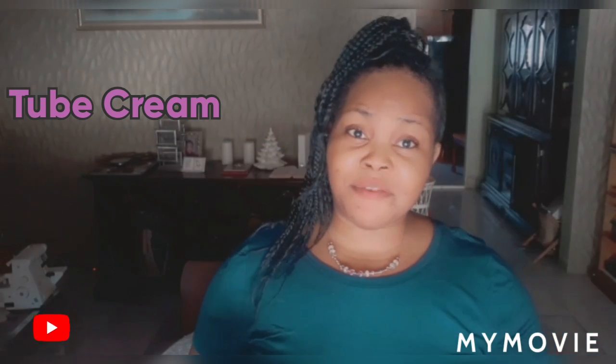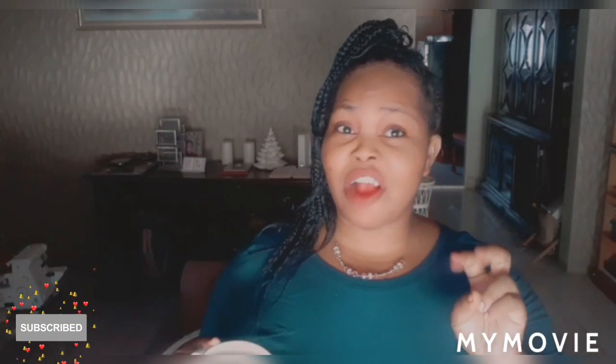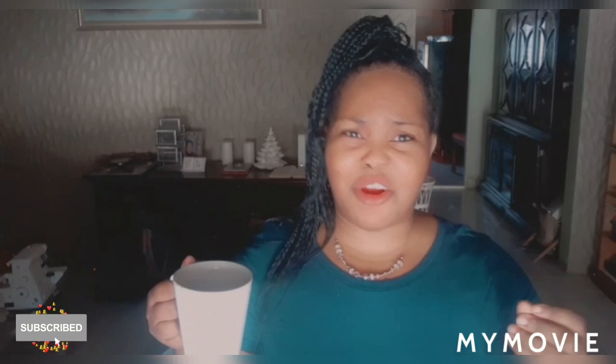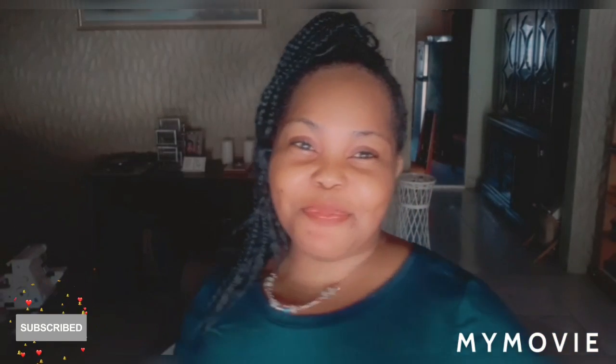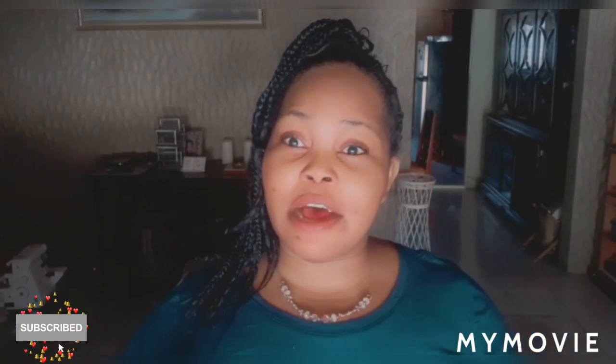Most people are not a fan of the whole jar cream because it has a smell that just turns you off. So we're gonna turn to the tube cream. The tube cream — you have like Metasol, which is my favorite, and you have the Dermal cream.